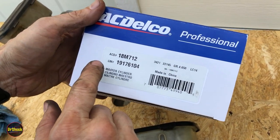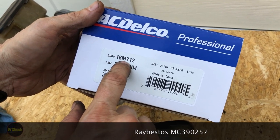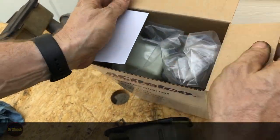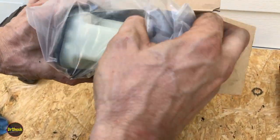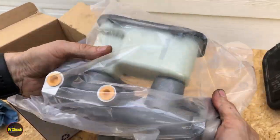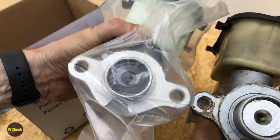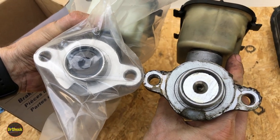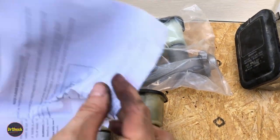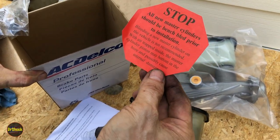Our replacement for this single bore master cylinder is GM part 19176104 or AC Delco 18M712 — I'll put links in the description. This is a brand new master cylinder, not remanufactured. I recommend trying to get new rather than remanufactured for a master cylinder. We can see the single bore design with no step and visually inspect the bore to confirm it looks as expected. We can also measure it if we're so inclined.